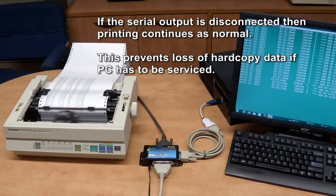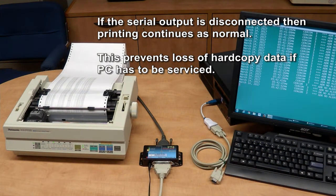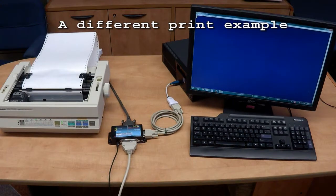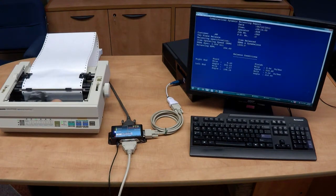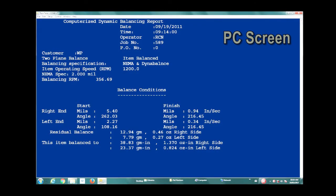If the serial output is disconnected, then printing continues as normal. This prevents loss of hardcopy data if the PC has to be serviced. Hard copy. Soft copy.